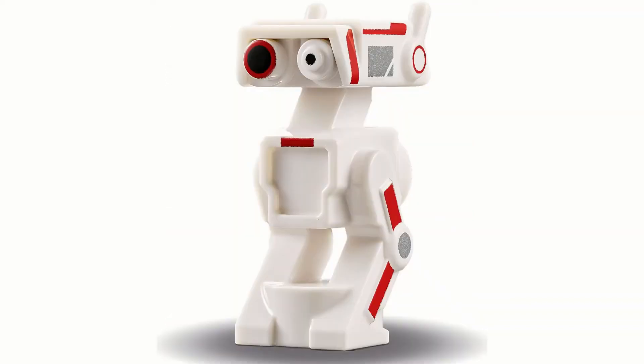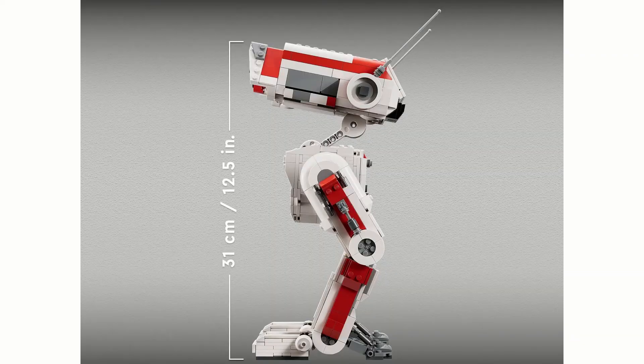It comes with one minifigure, BD-1. The mold is also used in the Naboo Starfighter for a different droid, which is kind of Lego's way of justifying it a bit more. It is quite an accurate mold and the printing is really nice, making it a nice minifigure that displays well. The set is 31 centimeters tall, or 12.5 inches.